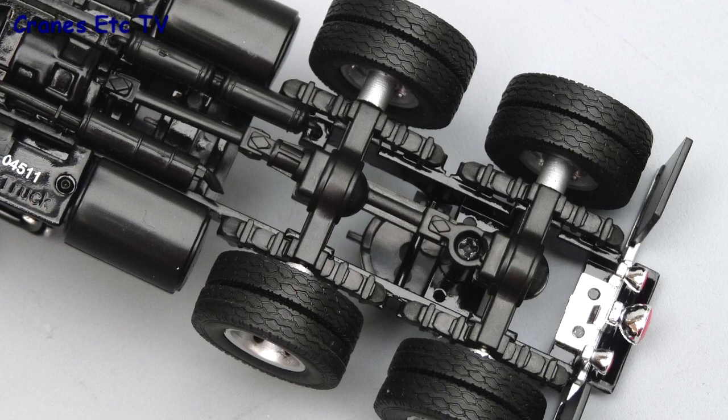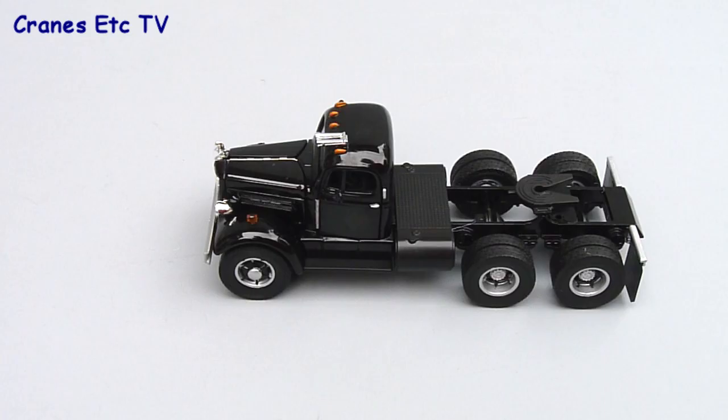Turning the model over, the detailing is pretty good, although most of it is plastic, but at least a reasonable attempt has been made to model both the transmission and the suspension.